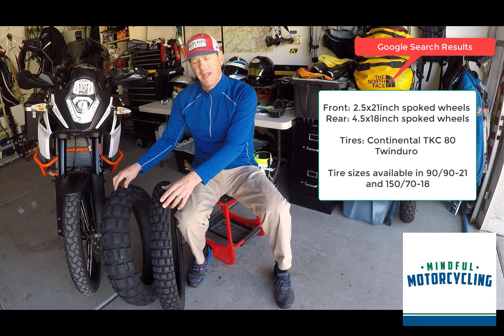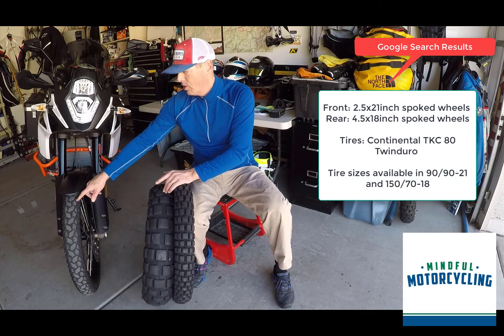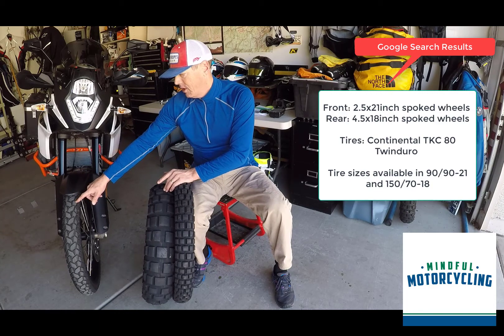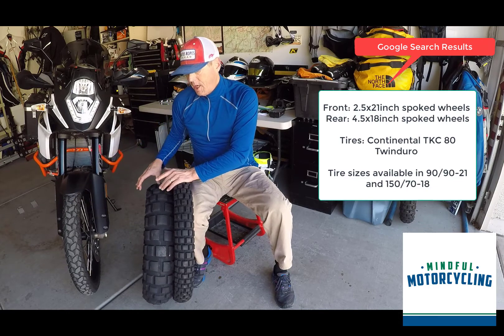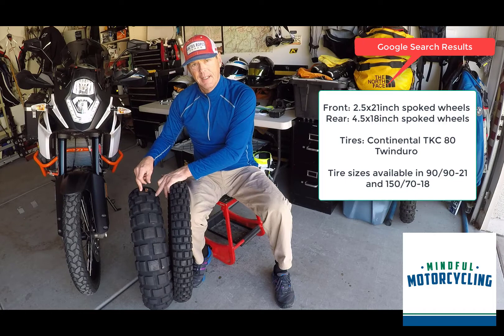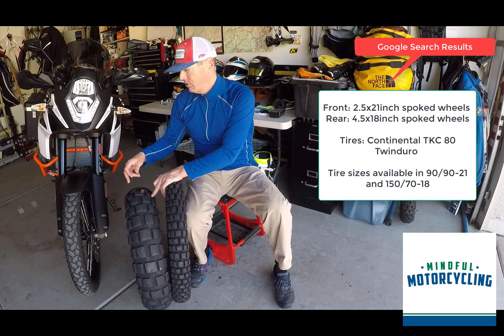The TKC80 is more Navi-oriented but it's going to wear faster. The TKC70 has about 5,700 miles on it and I'm going to leave it on the front. I'll keep the TKC80 parked in the garage for the rear, and I'm going to put the Metzeler on the rear.